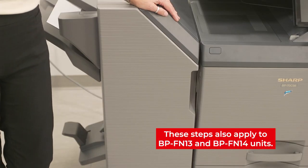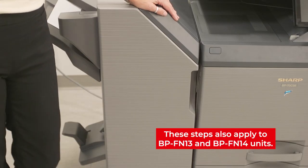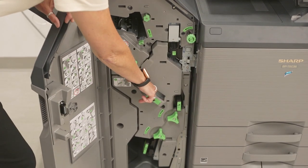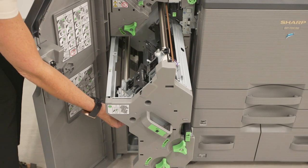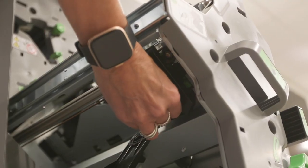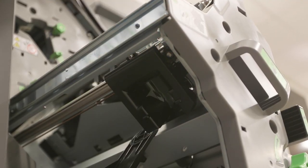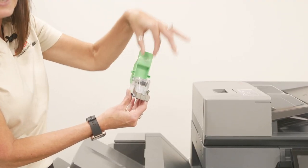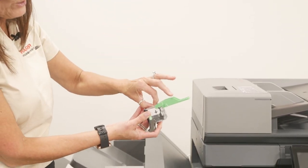This is our 1K stacking style stitch finisher. In order to change those staples, you're going to open the door and pull on the green handle. There's a green tab right here — you're going to pull it up. Make sure you hold on to it. Where it says 'push,' you're going to push. It pops the top up, allowing you to get that cardboard out.